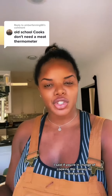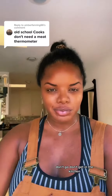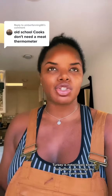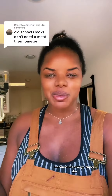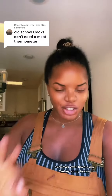I want to follow this up with some additional information because I stand by what I said in my last video. I said if you're in charge of cooking the turkey for Thanksgiving and you're not using a meat thermometer, then don't cook — don't go, don't get in the kitchen. Turkey is notoriously known for getting extremely dry and overcooked, which is one of the reasons why a lot of people don't like Thanksgiving turkey — because it's always super dry and doesn't taste good. It's because people don't know how to cook it.